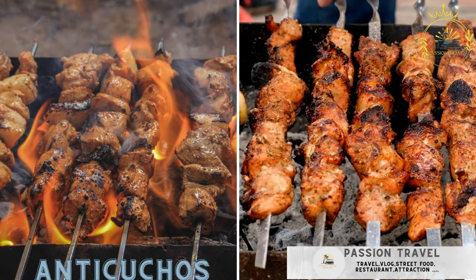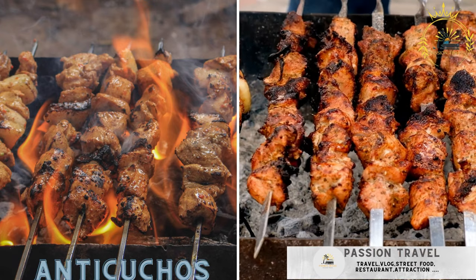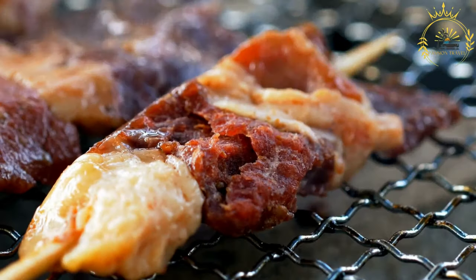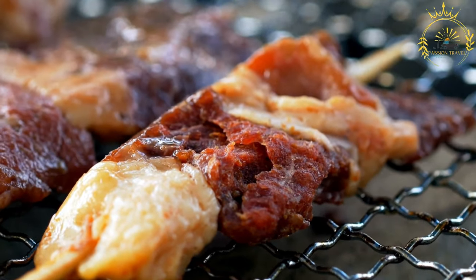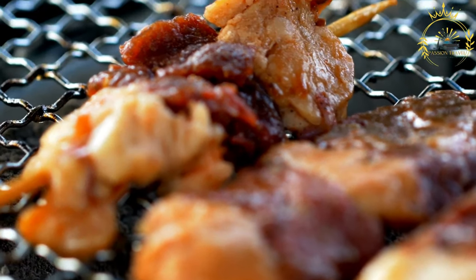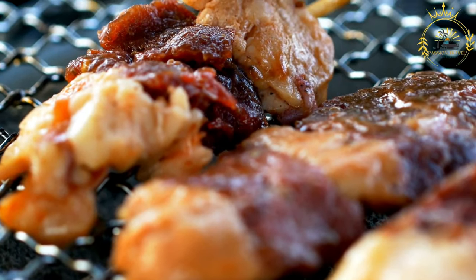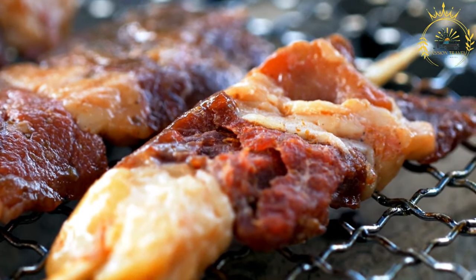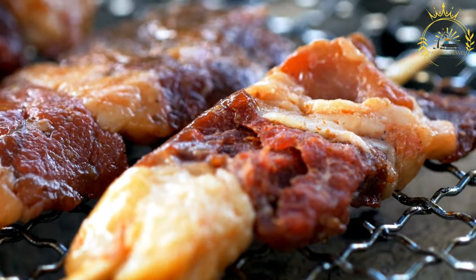Anticuchos are grilled skewers of marinated meat, usually beef or chicken. They are a popular and flavorful street food in Chile, as well as in other Latin American countries like Peru. These skewers feature marinated and grilled pieces of meat, often beef heart, but other meats like chicken or beef can also be used. Here's how to make traditional Chilean anticuchos.